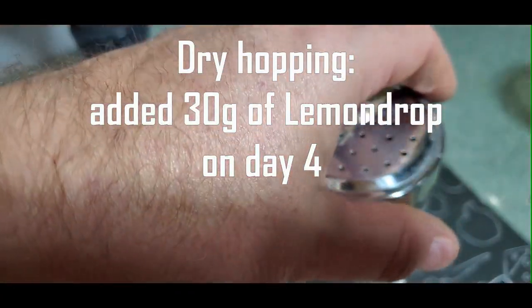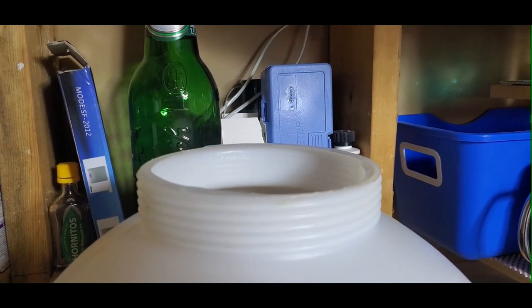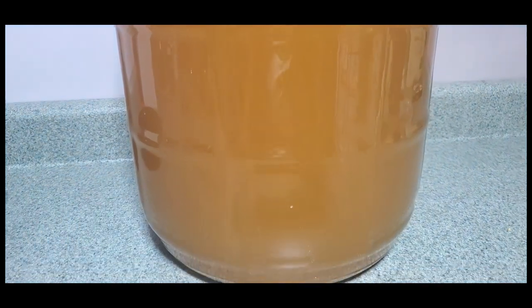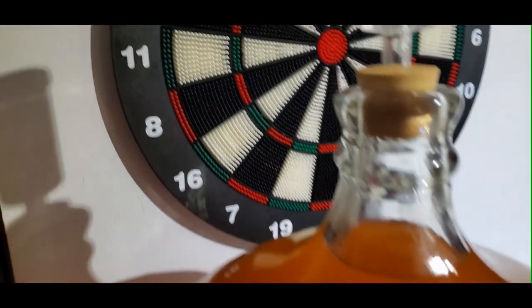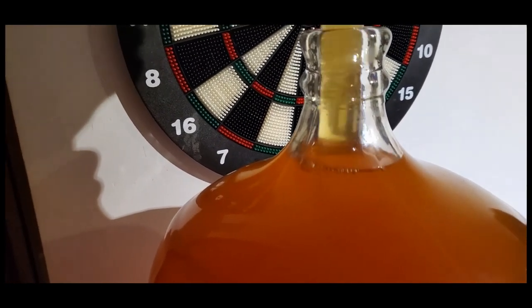On day four, after active fermentation has ceased, I use a hop spider and drop it in after letting it soak a little. After three or four days, once most active fermentation is done, I do my dry hop. You could throw the hops in loose, but with this type of conical fermenter it can clog at the bottom, so I prefer having it contained. I've then transferred it to a carboy placed in my cold cellar. It dry hopped for about four days before transferring to the carboy.